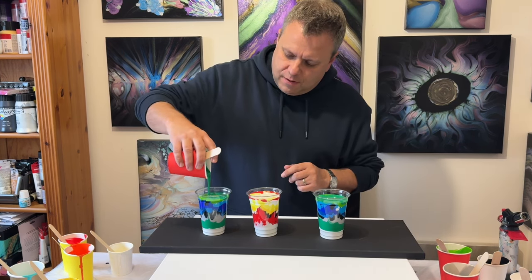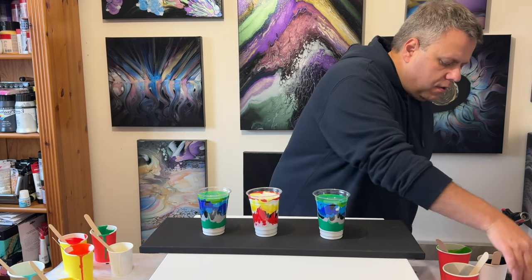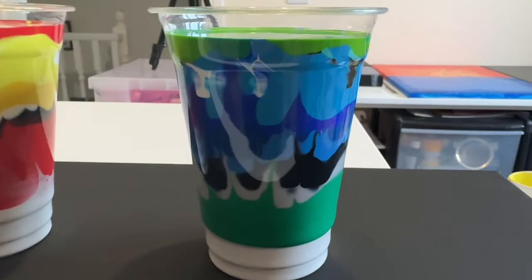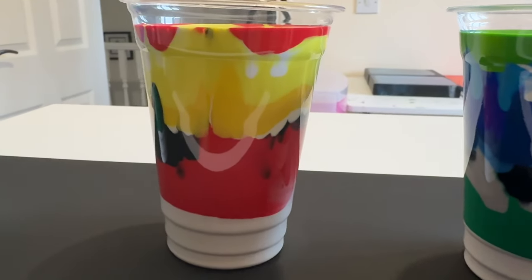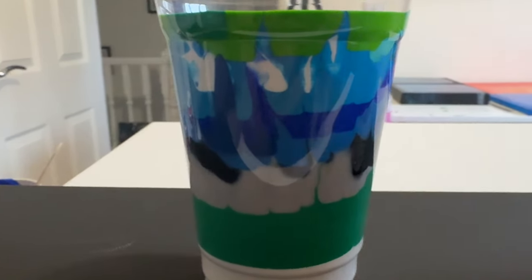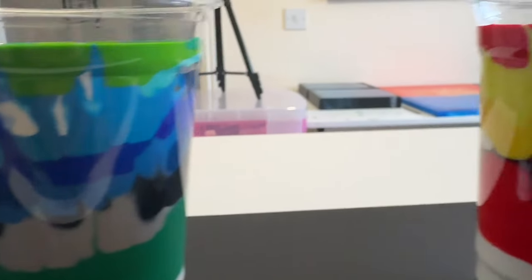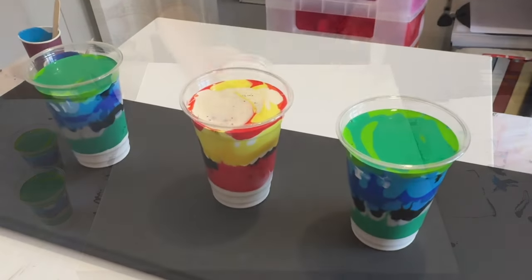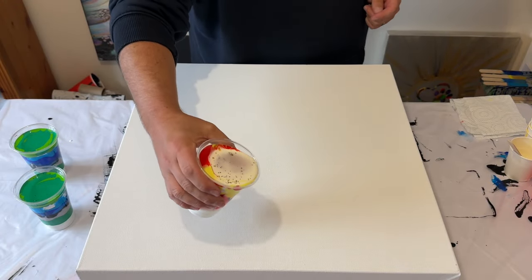I nearly added the wrong paint to the wrong cup but I noticed just in time. So here we go — here are the cups. When I pour my paint onto the canvas I'm going to ensure that the warmer colours — the reds and yellows — stay in the middle, and the blues and greens go on each side. The paints are ready; I'm literally going to straight pour onto the canvas.